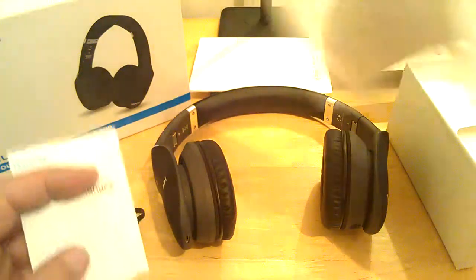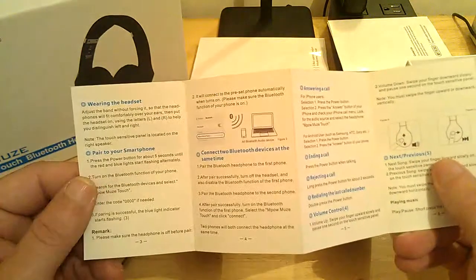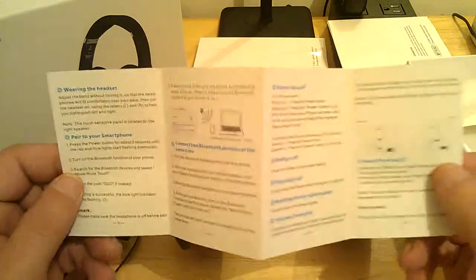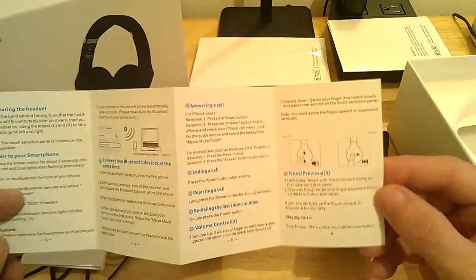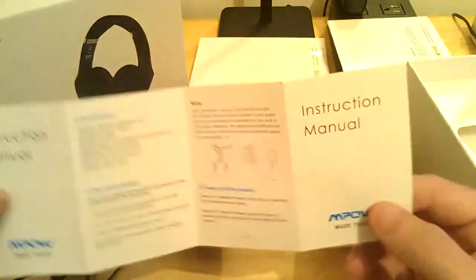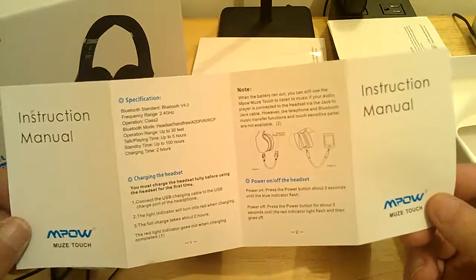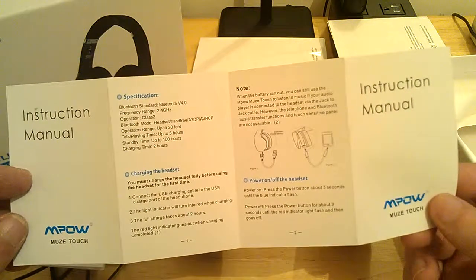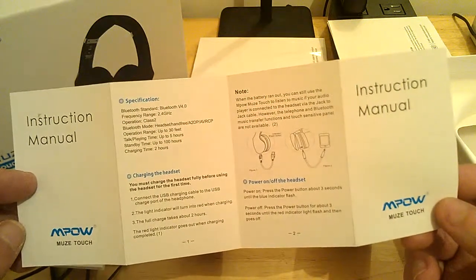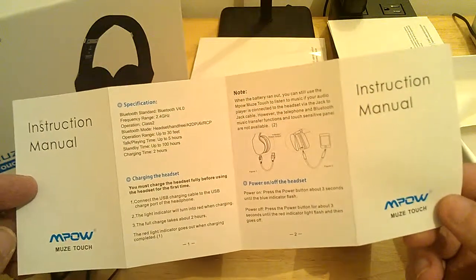You also get in the box returns and exchanges information, and your instruction manual — very well laid out. It covers connecting it, hooking up Bluetooth, using it via the auxiliary cord, answering calls, playing music, touch control gestures, and charging the headset. All the specifications are there: Bluetooth version 4.0, up to 30 feet of range, talk and play time up to 5 hours, standby time up to 100 hours, and charge time of only 2 hours — very respectable.